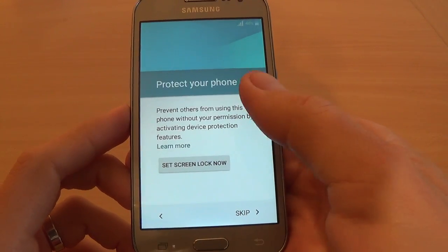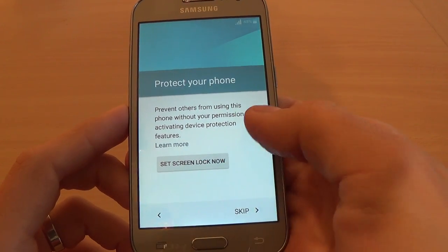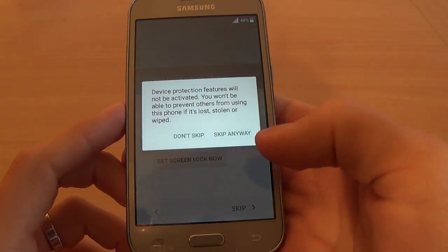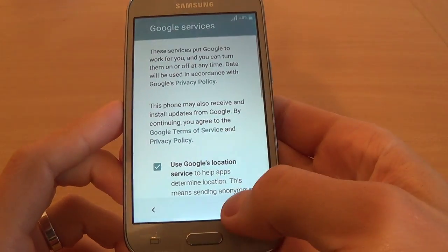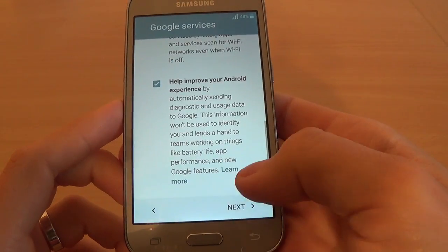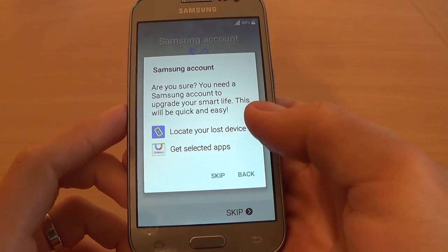My name — doesn't matter. Protect your phone — Set Screen Lock Now — Not Now. I will click Skip, Skip Anyway. This is not interesting, I'll just click Next.